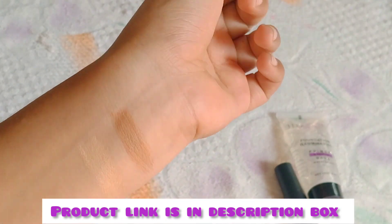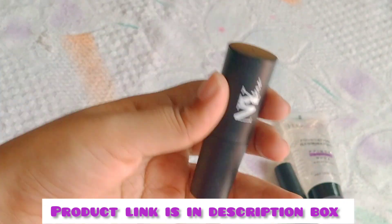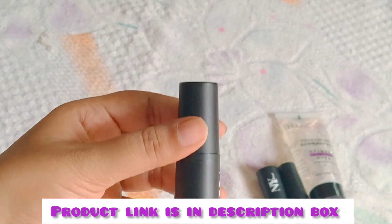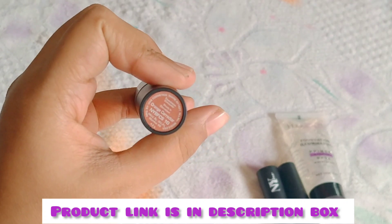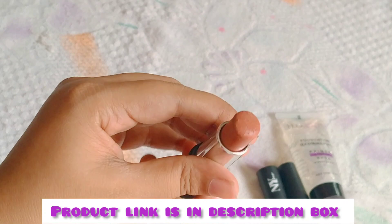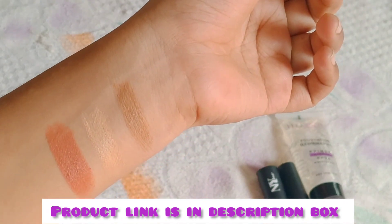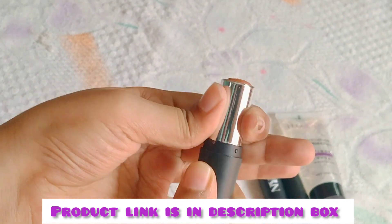Use a foundation. If you don't have any foundation, you can use it. It has good pigmentation. This is NYB — it covers dark circles and pimples. You can apply it; it is easy to blend. This pigmentation is very dark, but you can use the shade to overcome it.